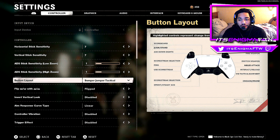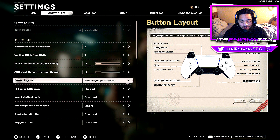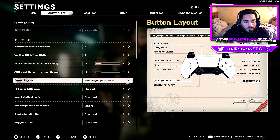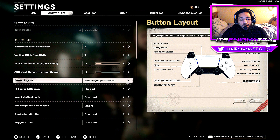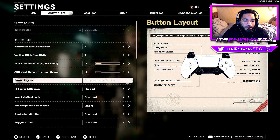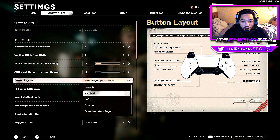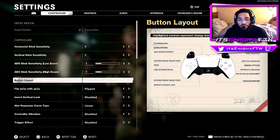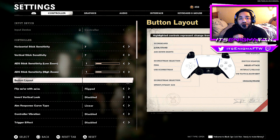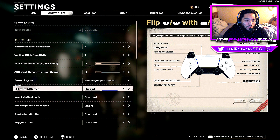With Bumper Jumper Tactical on PlayStation, you jump with L2, use tacticals with X, go prone with the right stick, and knife with the circle button. If you don't want to jump with L2, I recommend Tactical where you jump with X. Bumper Jumper has been my go-to since Black Ops 3 — jump shotting is so key in gunfights, which is why I use it now.